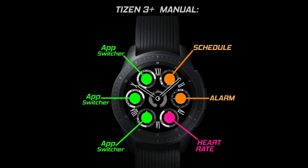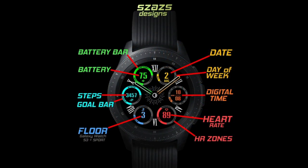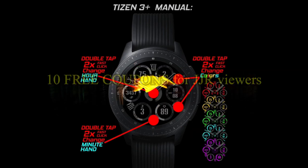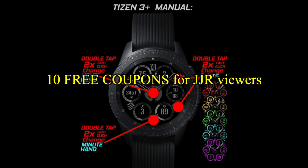This one comes with six app shortcuts, with three of those being assigned to your schedule, alarm, and heart rate, and the other three are customizable. If you want more information on the watch face reviewed today, simply do a search in the Galaxy App Store under the name of this face — the full details including the direct link are included right in the video description.